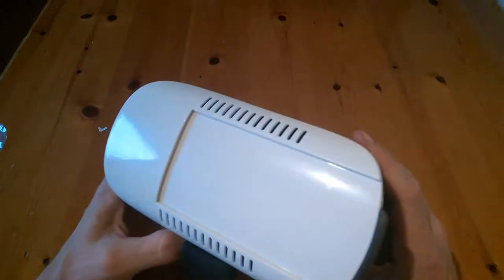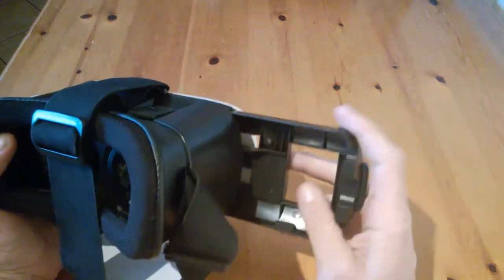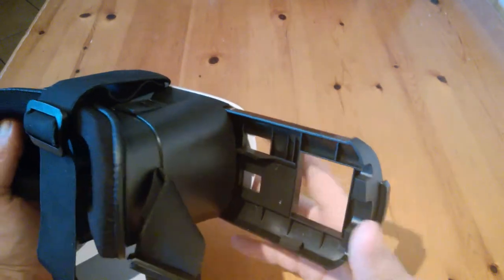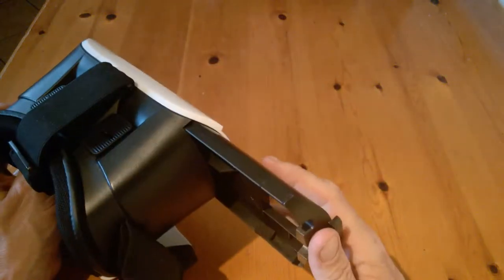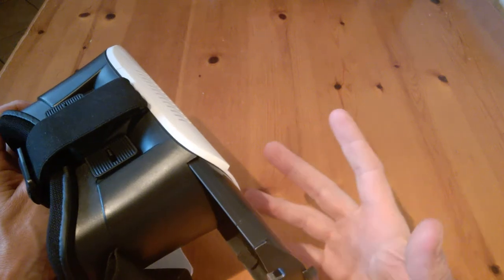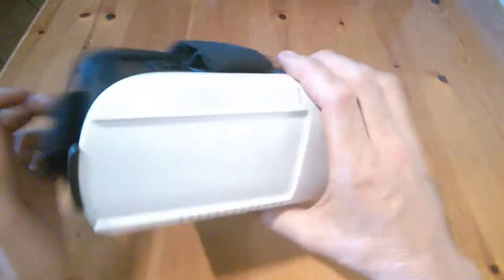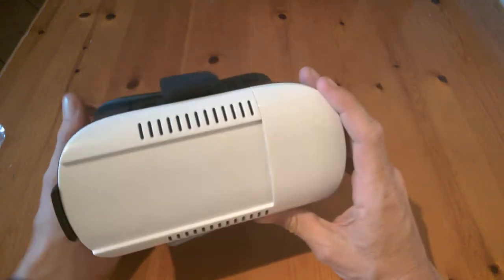To use it, you slide off this panel here. This is a clever idea because even with the Galaxy Gear you get the impression your phone's going to fall out, and with some other similar ones you just don't feel secure. But with this, your phone is in there and you feel very, very secure — it can't fall out.